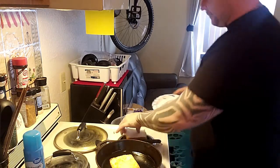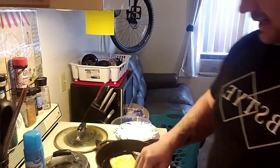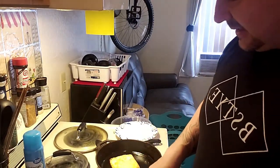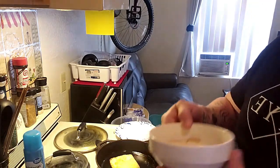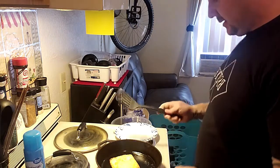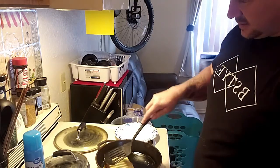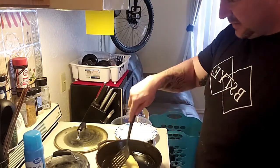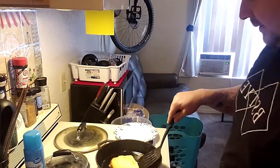I'm going to put the macros in the description below so you can see what that consists of. I'm going to let that soak in there for a minute — soaking it up. This probably won't be long. Looks like I probably could have got it a little bit more wet on there, but that's okay.